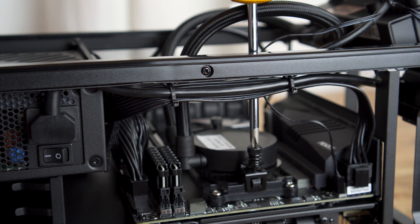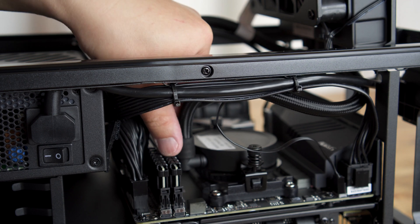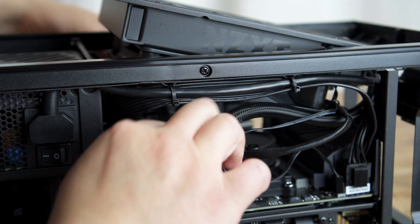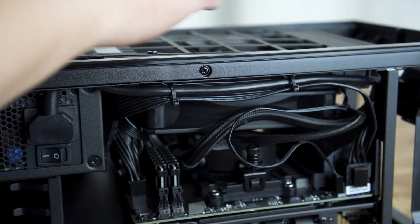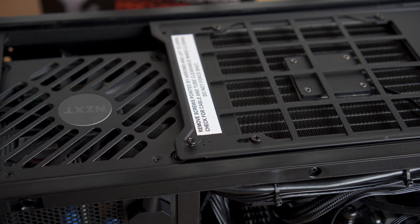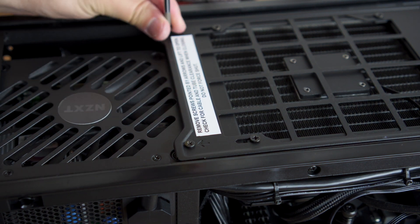We're getting close to the end of this build, and I want to talk about my experience building my first Hackintosh. I wouldn't say it's easy — it definitely was not. You have to find very compatible parts, then place your orders, and in the current environment that takes a couple of weeks. Some parts are limited, so you have to use alternatives while still making sure they're compatible.